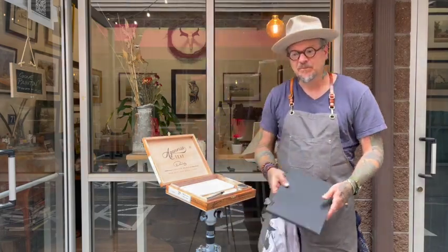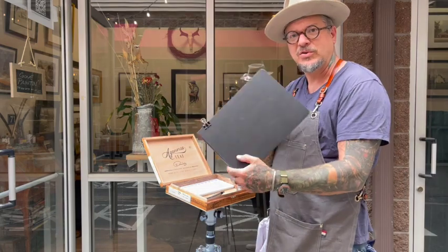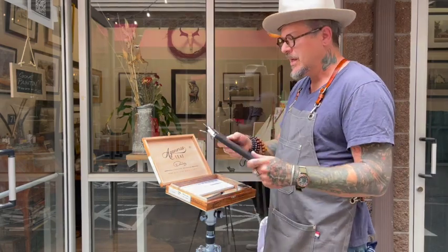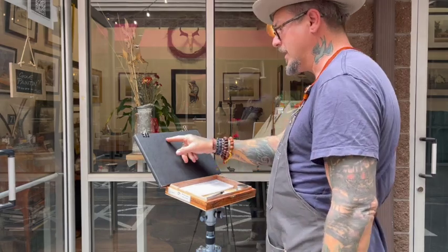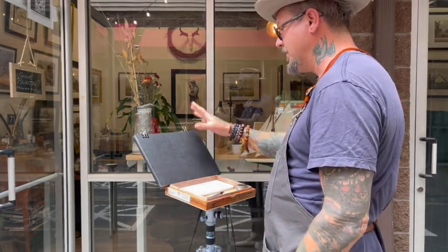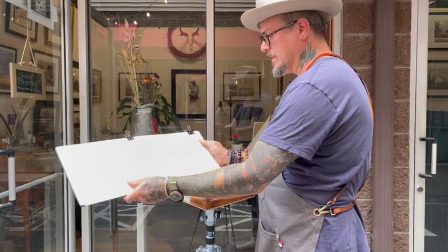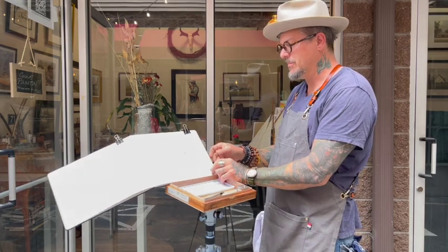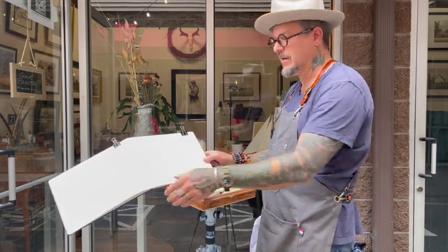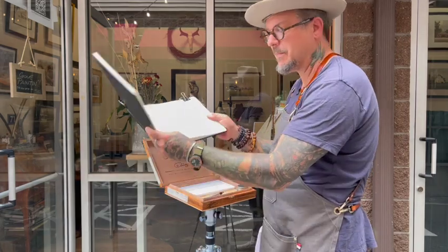I'll show you a couple of different things you can do. I like to work on a Moleskine Watercolor Sketchbook — I'll just set it in there, and when I'm working, my palette is right here, easy to go. I have a couple of clips on it, but really I just put it in there and it stays. You can put a larger clip on the side, but I usually just set it in, do my sketch, and I'm happy.